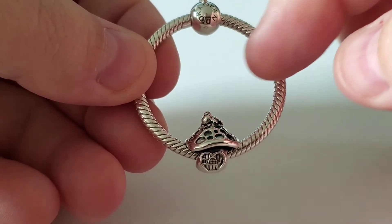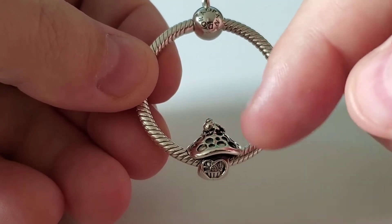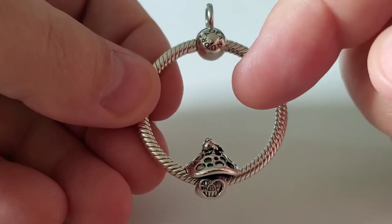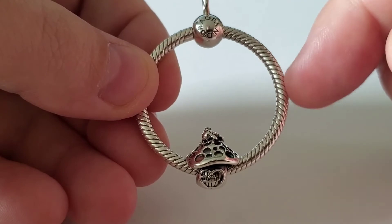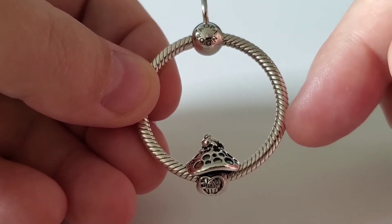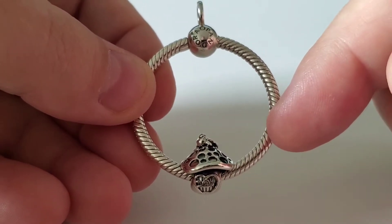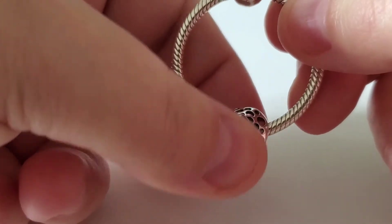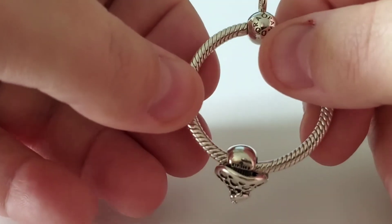If you wear it on the medium, be aware that when you put the O stopper in, the charm may end up upside down, so you want to straighten it once it's where you want it to sit. Also, if you wear it on another metal color like rose or shine, you may scratch the plating, so you have to be very careful with this one.